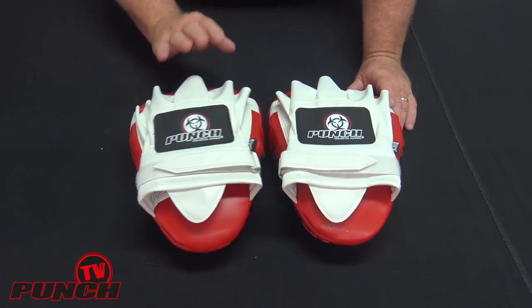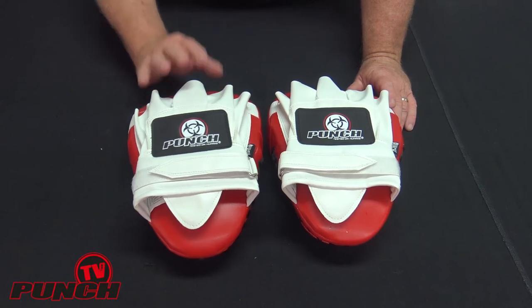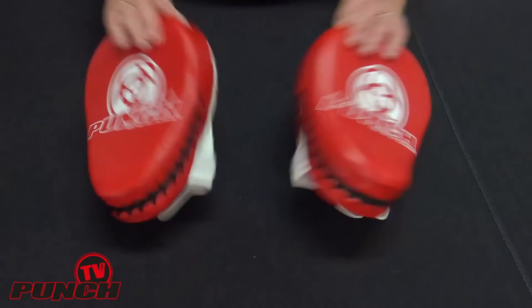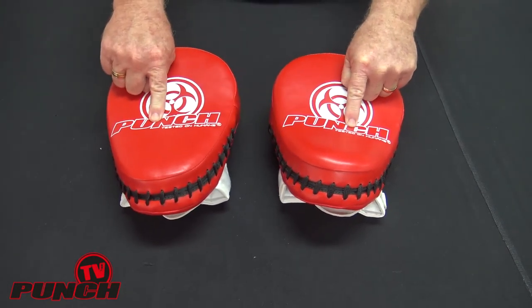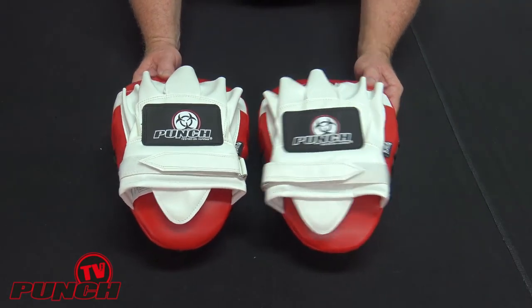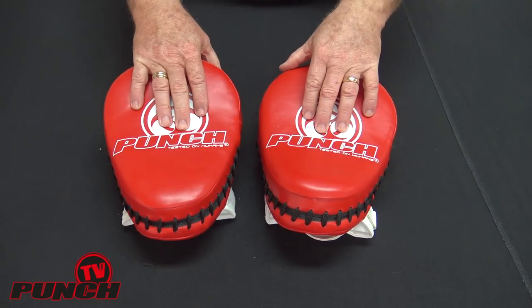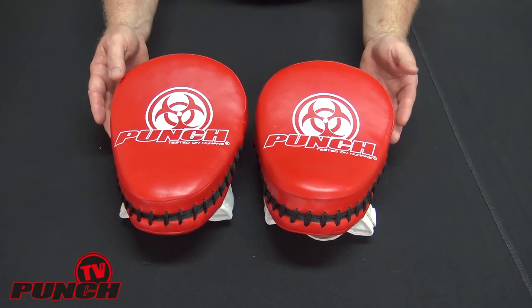It comes in black and white, red and white as you can see, blue and white, and also hot pink and white. This focus pad from Punch Equipment is rated in the urban range, which means it has a 12-month recreational warranty or a three-month commercial grade warranty. It's a much more budget price option, highly effective for home training or once or twice a week personal training. So that's the Urban Focus Pad.